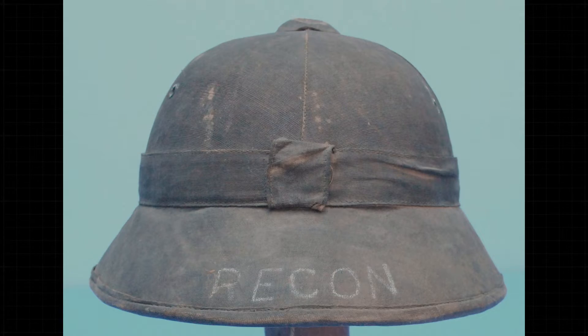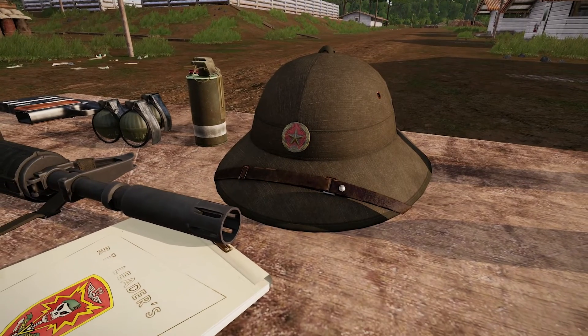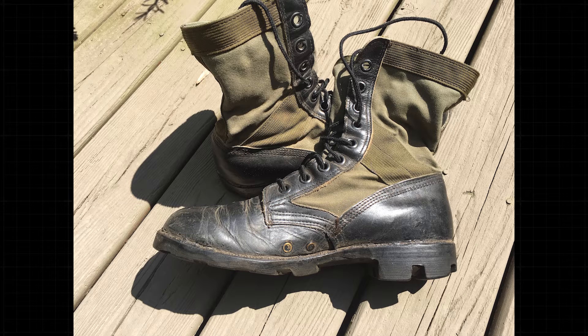We also have his recon helmet — his CISO-manufactured pith helmet, which was a fake NVA helmet with 'recon' written on the back so he doesn't get wasted by his own team. This is the old issue NVA helmet, spray painted black — that's what the Counterinsurgency Support Office turned out. Amazing what they produced from indigenous equipment to stuff they used to issue. And then his actual jungle boots that he wore over there, which were in quite a state. We were really grateful to get all these pictures of his gear, to produce them, put them in game, and to see his reaction when discovering them.